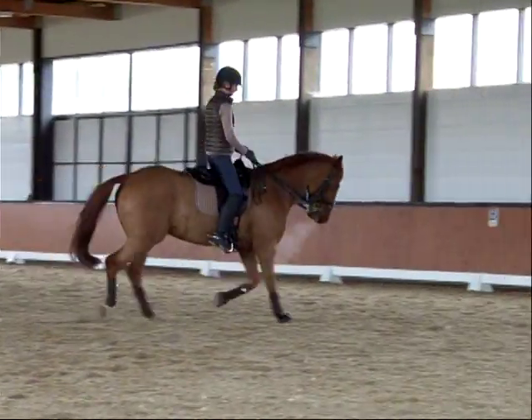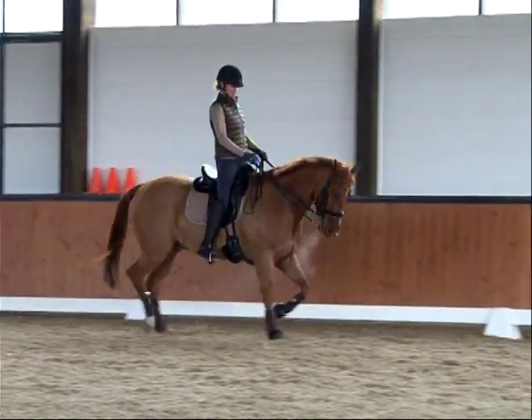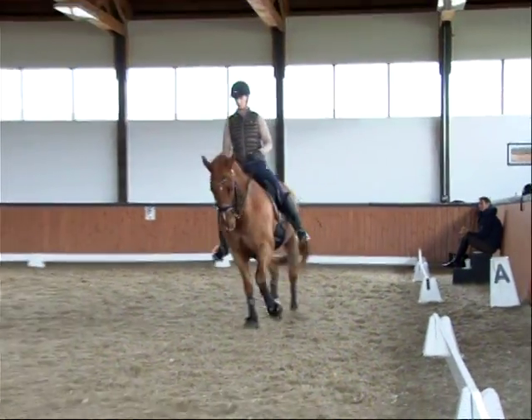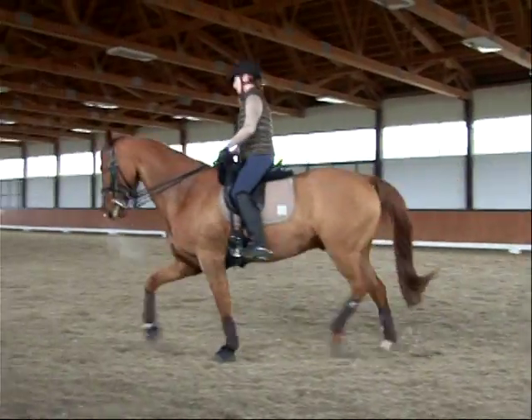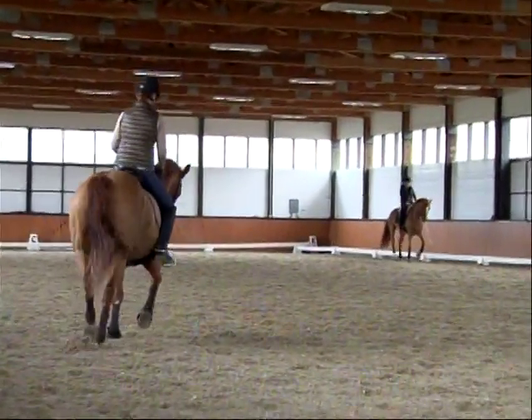That's the same with the turning in the ten-meter circle, right? That's it — now the back is swinging. Now find your seat a little bit more and play him back, but you've got to keep that suppleness and that deep stepping of the hind leg. That same idea of how you straighten him and put him on the line.